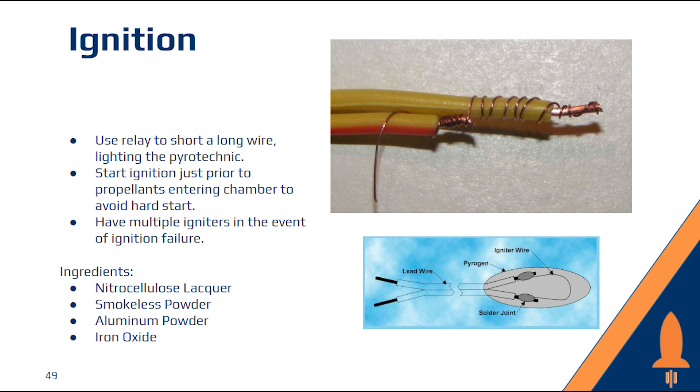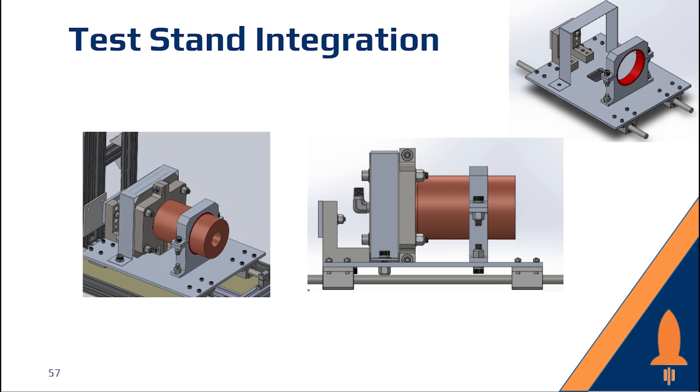Our first ignition system consisted of two wires connected by a small nichrome wire to short a pyrogen and then start the engine. To read thrust, the engine will be bolted to a sliding rail assembly that will push up against a load cell attached to a test stand given to us by Western Michigan University.